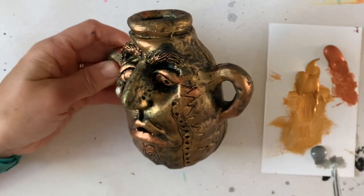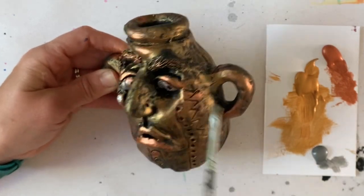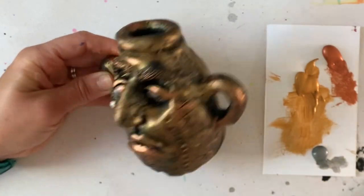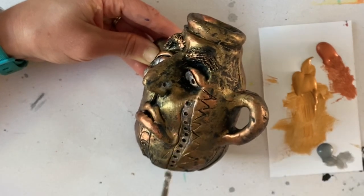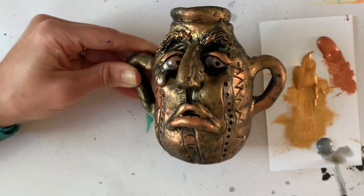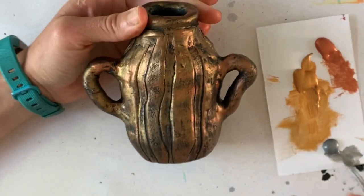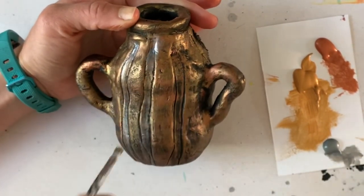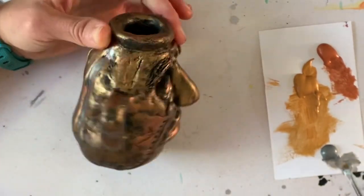The silver is my last accent color, and I'm using my smallest brush. I'm going to use it very sparingly — on my eyes, on my teardrop — and then I want to enhance some of those carved patterns that I did to make them stand out from the gold.